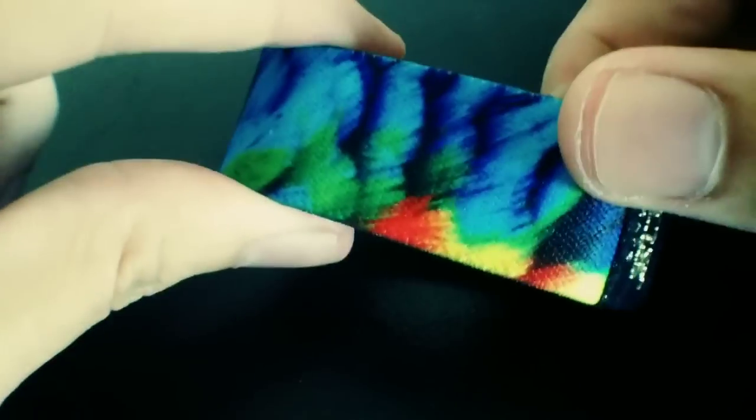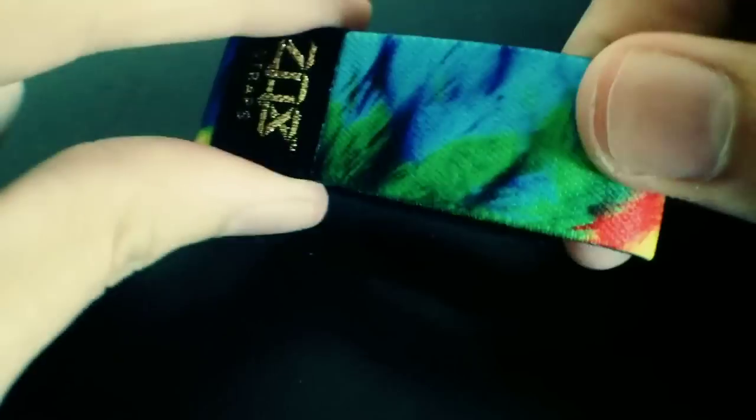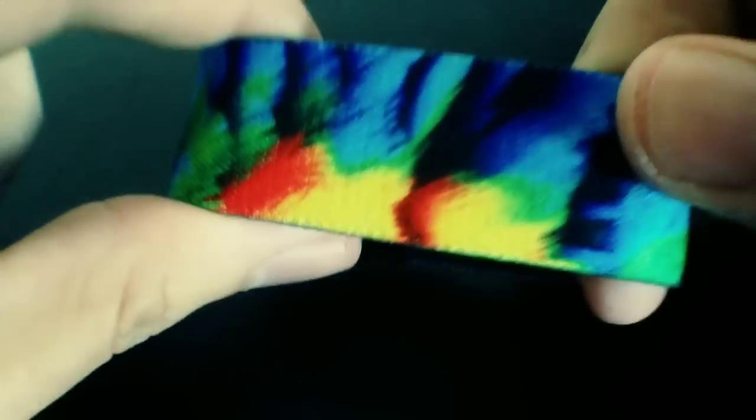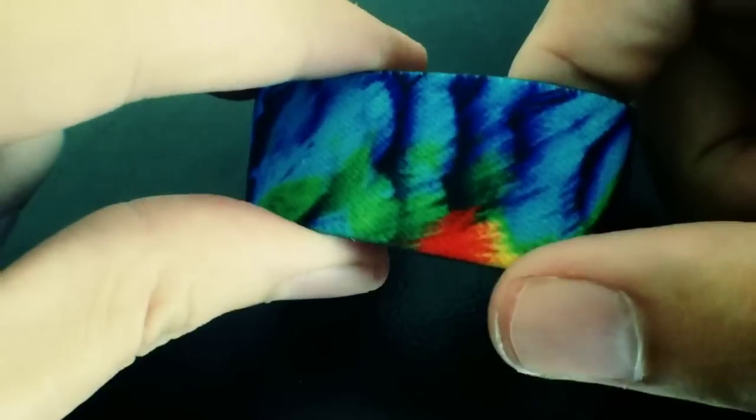Last but not least is Macaw. All the colors on this are absolutely epic — this is actually my personal favorite one out of all these. Light blues, dark blues, green, red, yellow, and a little bit of orange in there as well. Then the inside says Macaw.